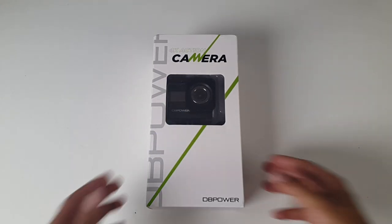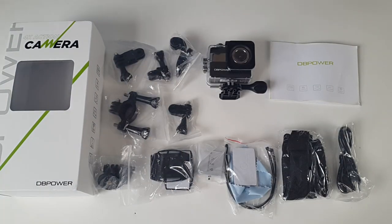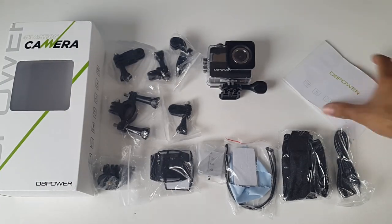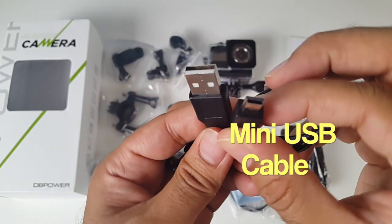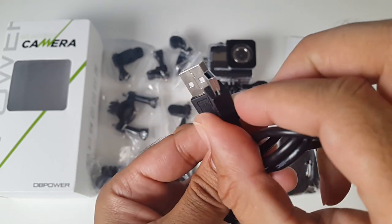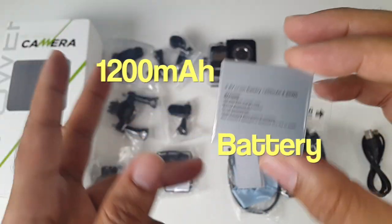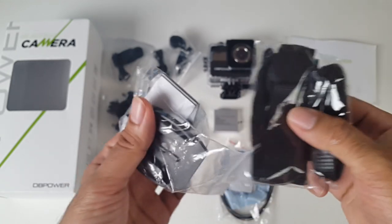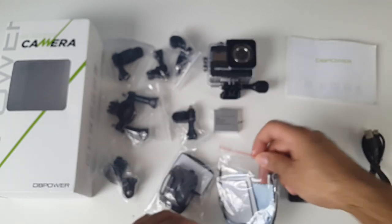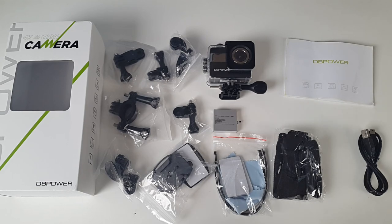So let's get the box open and see what it looks like. This is everything you get in the box, beginning with a user manual, a mini USB charging cable, a spare battery giving you up to 90 minutes of recording at 1080p, and all of these accessories — various mounts, straps, hooks, and attachments that will allow you to attach the camera to any surface like a bicycle helmet or bicycle frame.